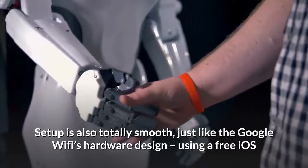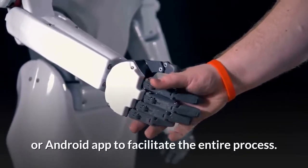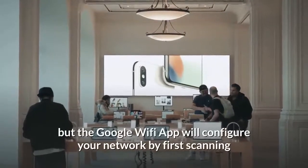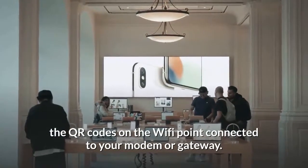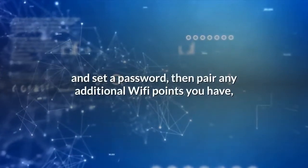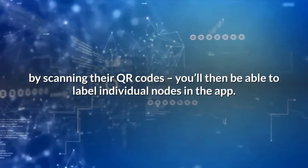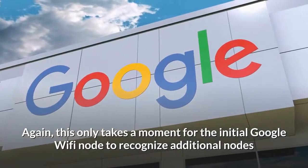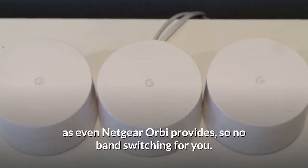Setup is also totally smooth, just like Google Wi-Fi's hardware design. Using a free iOS or Android app to facilitate the entire process, the Google Wi-Fi app configures your network by first scanning the QR codes on the Wi-Fi point connected to your modem or gateway. The app will then ask you to name your network and set a password, then pair any additional Wi-Fi points by scanning their QR codes. You'll then be able to label individual nodes in the app. This only takes a moment for the initial node to recognize additional nodes and for them to start working.